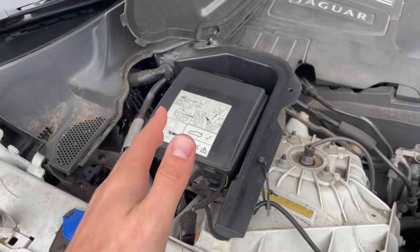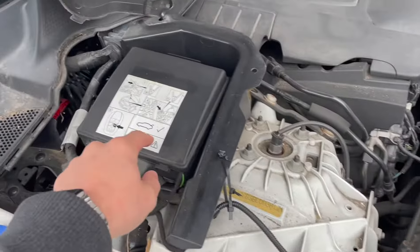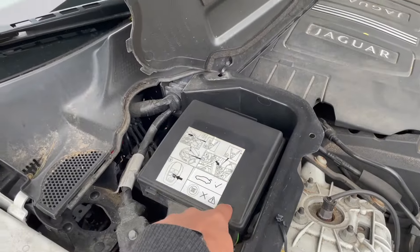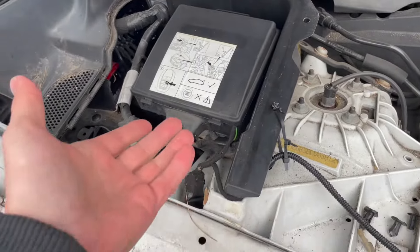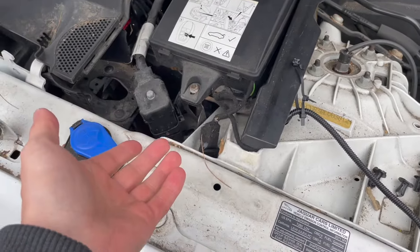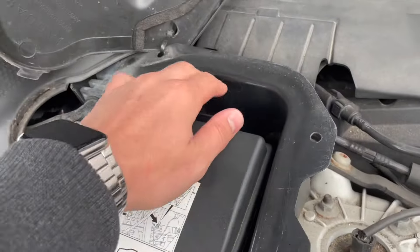When you have no power, you have to supply power to the vehicle in order to open the trunk, because the trunk is electronically assisted. I might have enough power to open the trunk, but I don't want to risk it — and I also want to show you guys how to do it — so we're going to open it from here.